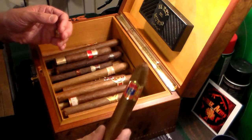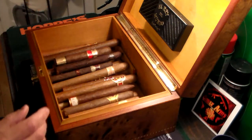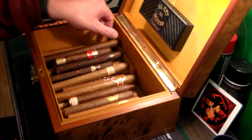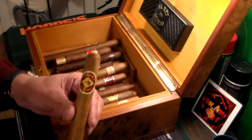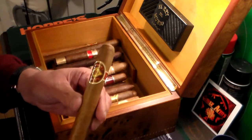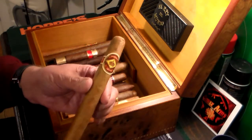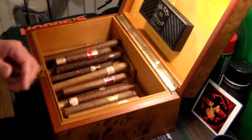I don't know how this got in there — this is a Valentine's cigar. I don't like that one at all, so that's going to go in the garbage. This one here is a good cigar. This is a Diamond Crown cigar, also handmade in the Dominican Republic. This is a Churchill size, a size I enjoy. Great cigar.